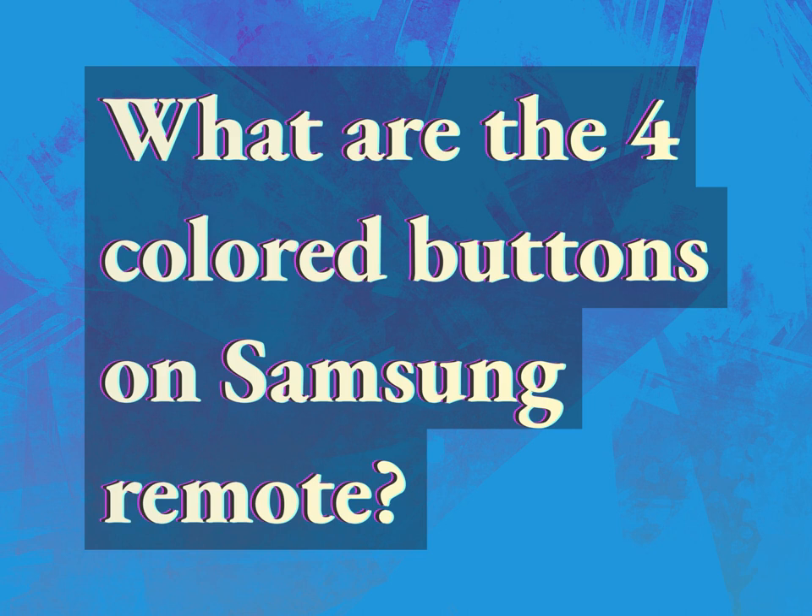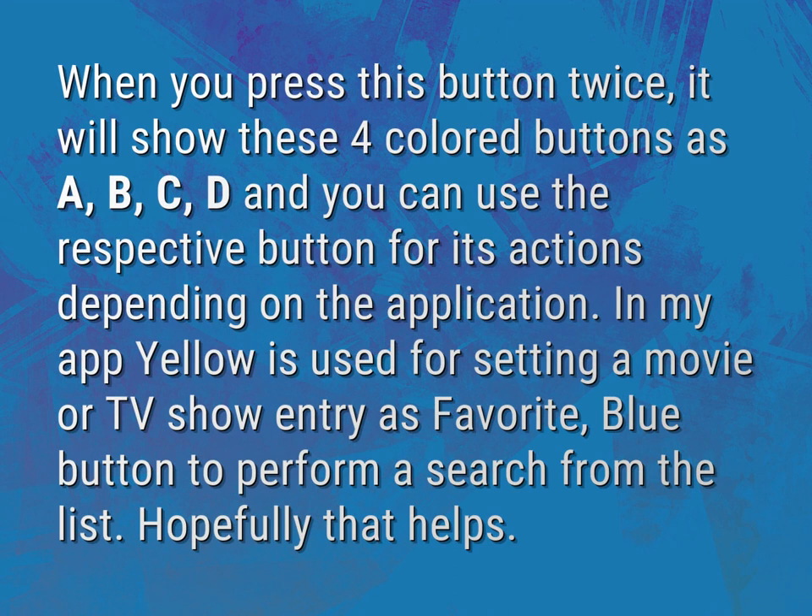What are the four colored buttons on Samsung Remote? Accept the answers from us. When you press this button twice, it will show these four colored buttons as A, B, C, D and you can use the respective button for its actions depending on the application.